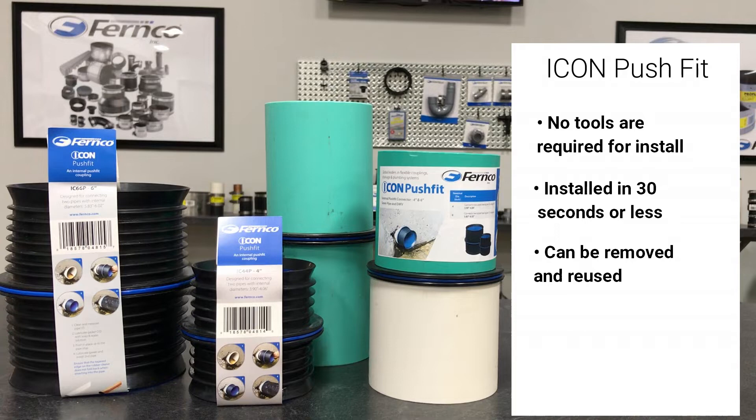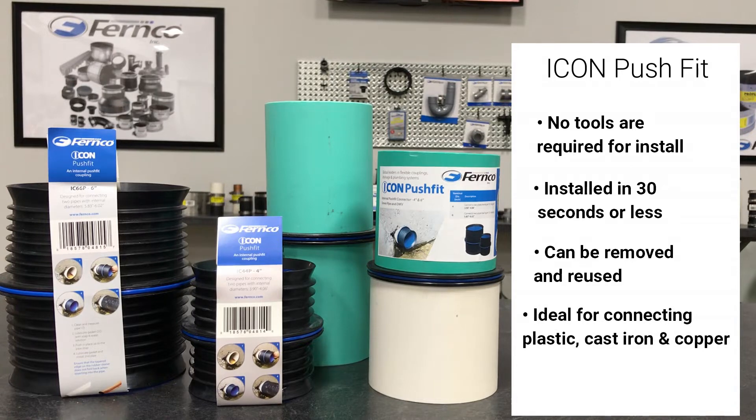The rubber sleeve with the ribbed design ensures a watertight connection while the internal lip ensures a smooth transition. It is ideal for connecting plastic, cast iron, and copper. The Icon is tested at 4.3 PSI and manufactured from ABS and EPDM rubber.